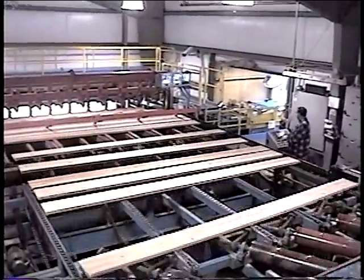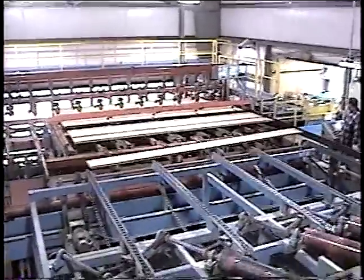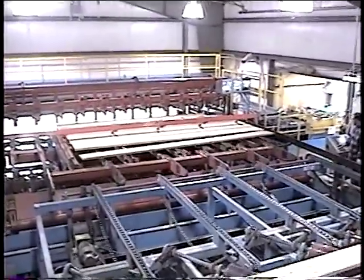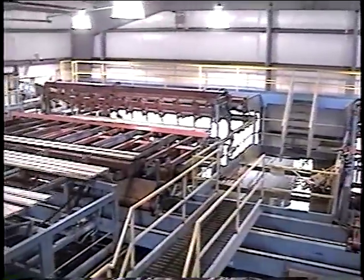When looking in the direction of lumber flow, the lumber line and the sticker in-feed are on the right for the right side system and on the left for the left side system.